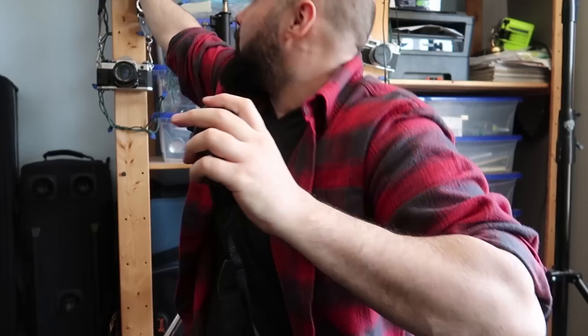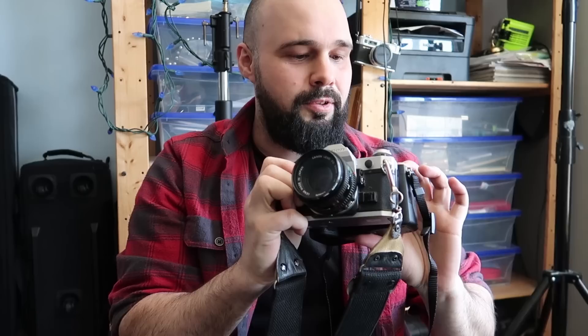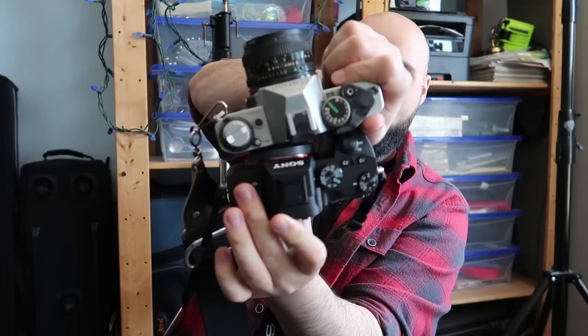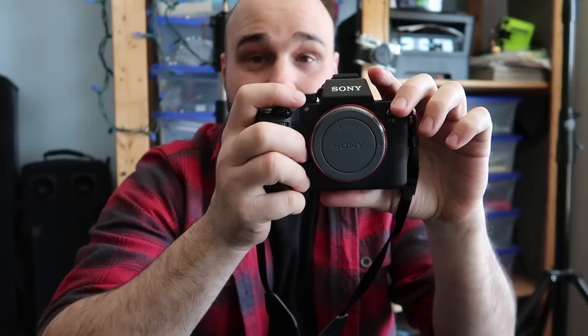In terms of build quality, the Canon does feel a lot more solid than the Sony — the Sony feels very much like a toy. Interestingly, this old Canon AE1 film camera is almost identical in size to the Sony a7 III, which is pretty cool. The 5D Mark III is obviously like a beast compared to the old film cameras.